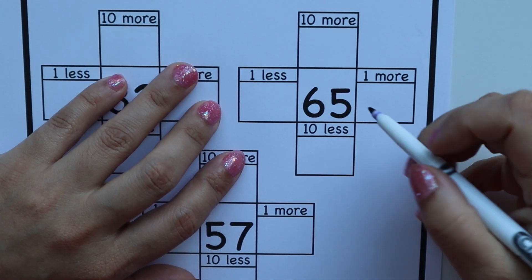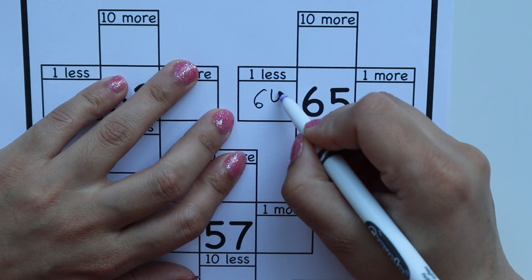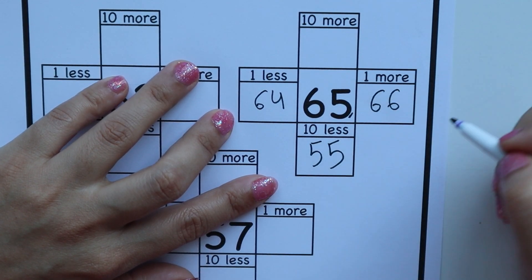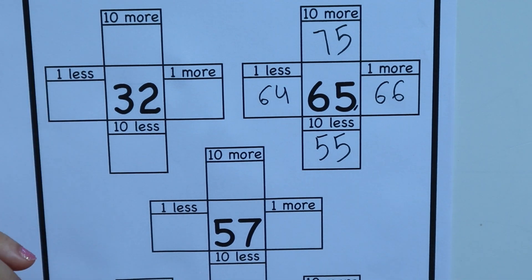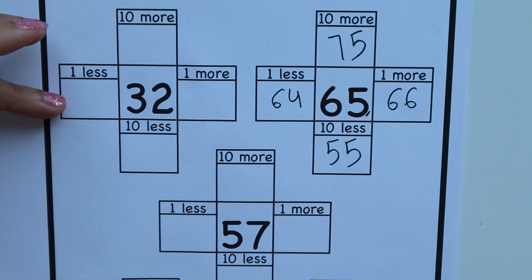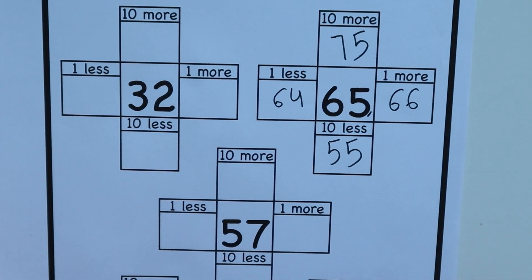Next worksheet is for more or less. The number given is 65. The child has to find: 1 less than 65 is 64, 1 more than 65 is 66, 10 less than 65 is 55, and 10 more than 65 is 75. If you want you can use smaller numbers like 5, 10, or 15 according to your child's level. You can customize this worksheet many ways: 1 less, 1 more, 2 less, 2 more, 5 less, 5 more, 20 more, 20 less.